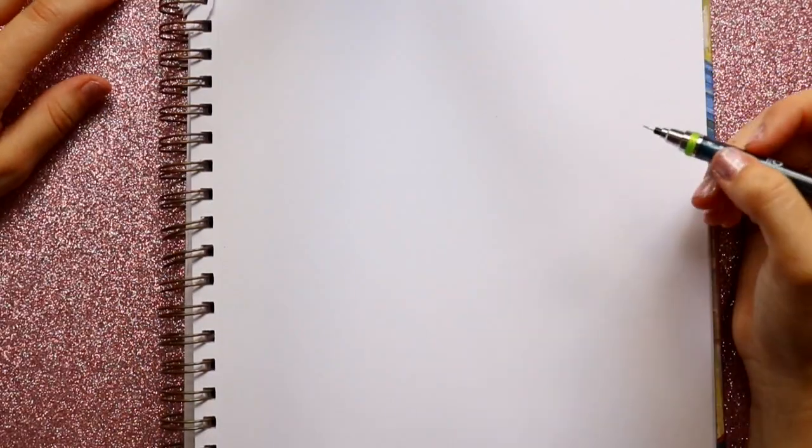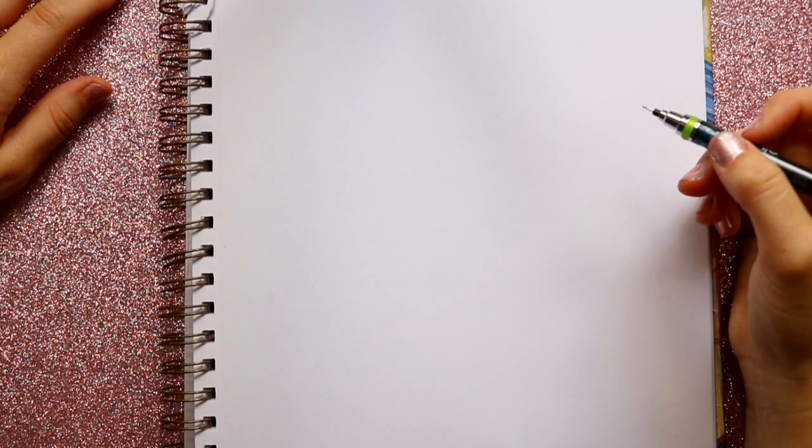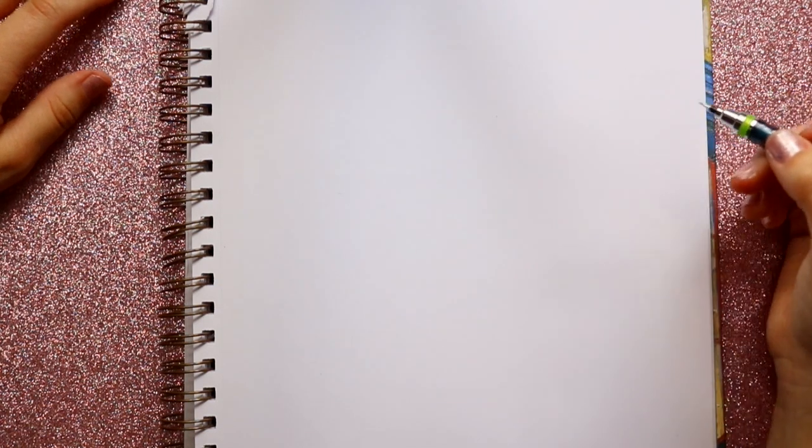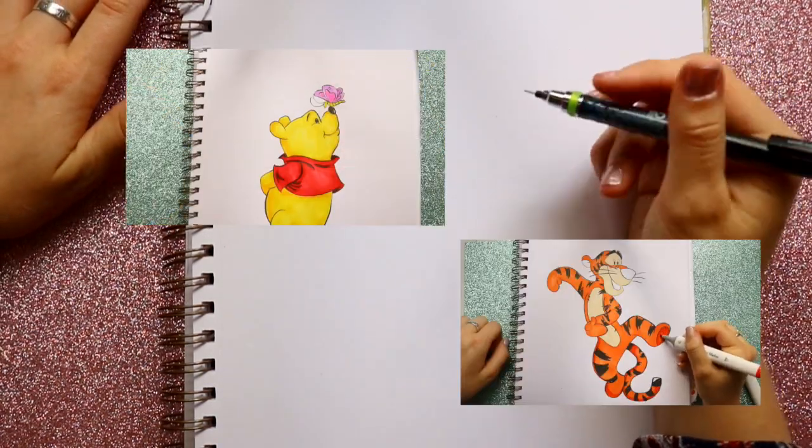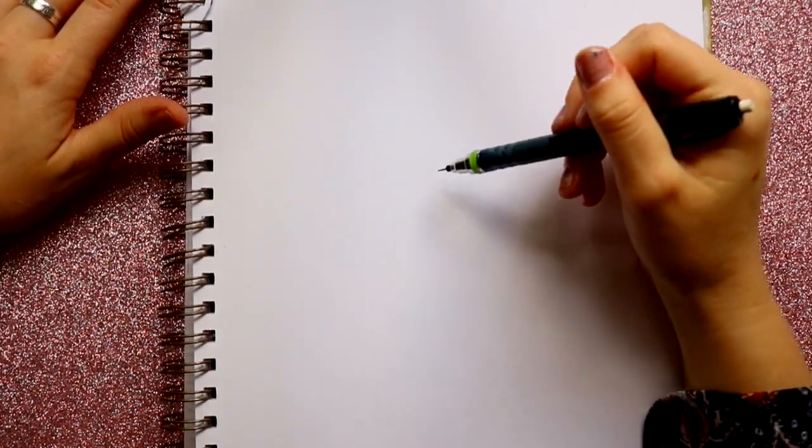Hey guys, what's up, it's me Priscilla. We are going to continue our doodle series on Winnie the Pooh characters because Christopher Robin is being released this weekend, so let's get started. So far we've done Pooh and Tigger, so let's draw Eeyore.